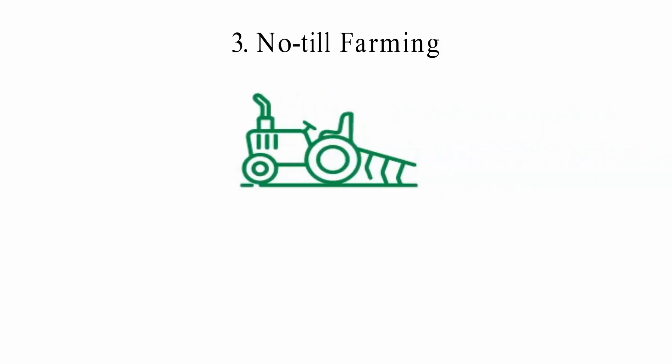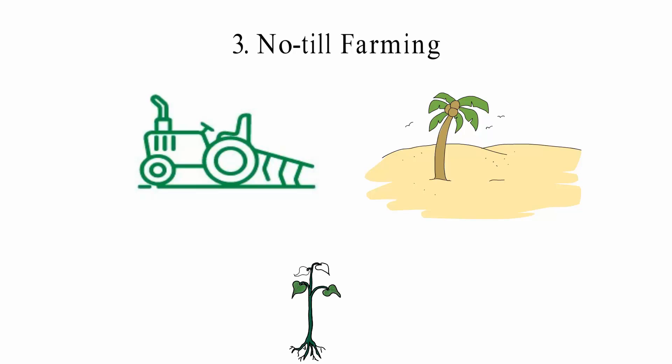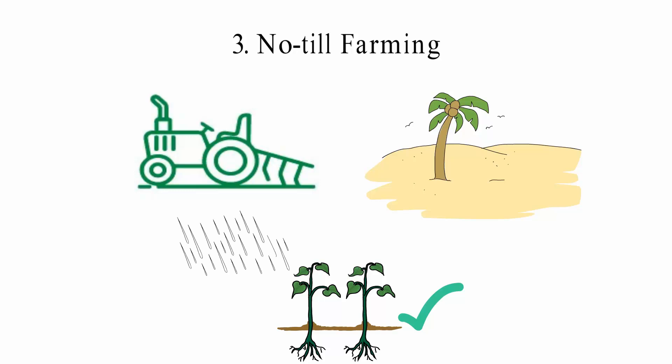3. No-till Farming: No-till farming is all about protecting the soil from being disturbed. Tilling can cause water loss and destroy plant cover. Long-term tillage can make the land look very dry and empty, causing loss of soil and nutrients. Farmers can help save soil by planting seeds in the crop residue, which cuts down on the cost of farming and keeps the soil structure intact. No-till farming also stops runoffs, so soil nutrients won't be lost when it rains.